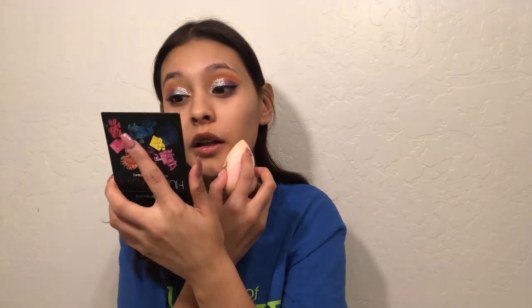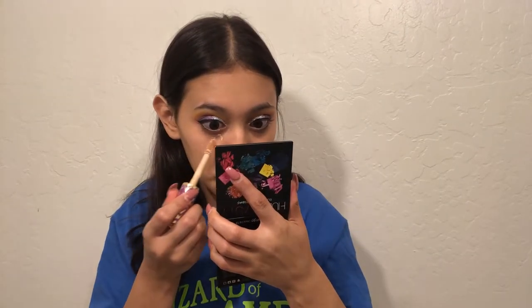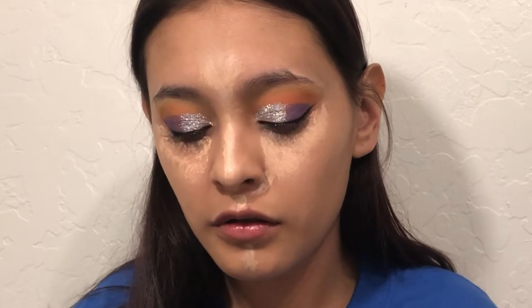My foundation — I'm going in with the Born This Way in Warm Beige. The base looks patchy on this side but it's not actually. I'm going in with the Tarte Shape Tape — nothing special. I actually really don't like the Tarte Shape Tape, I'm just trying to get rid of it. I don't really want to buy another concealer if I don't need one.